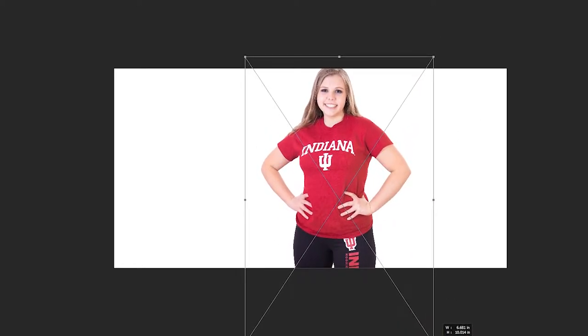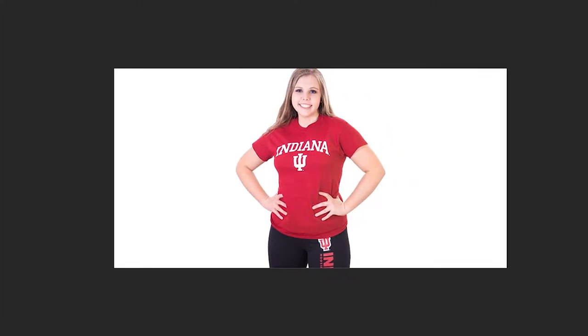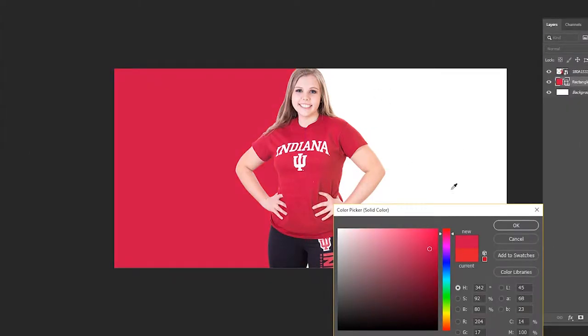I already have an idea of what I want it to look like. I'm going to try to make this clean, simple, and fast. I'm going to bring in a photo of my model which we took a few months ago. I have in my mind this split-screen design, which is kind of a trendy look lately.